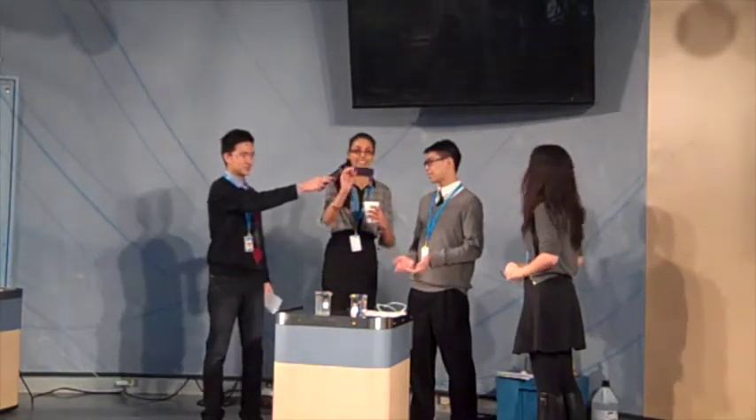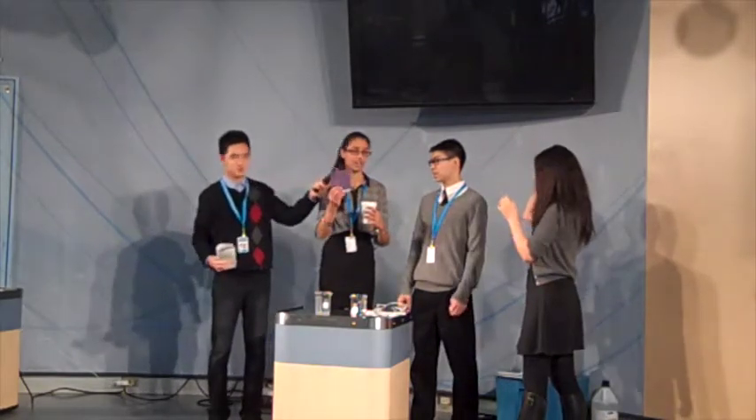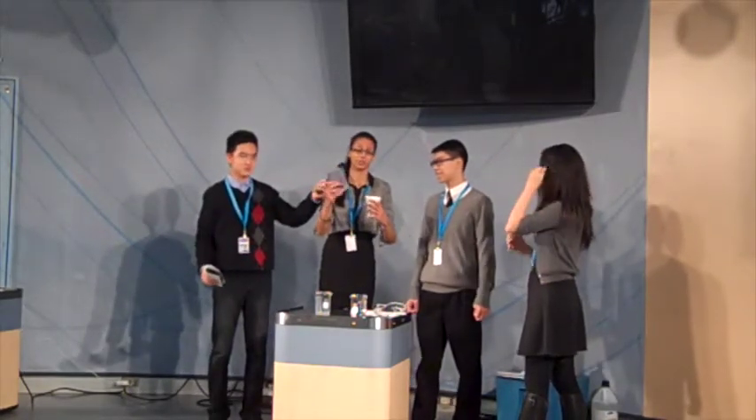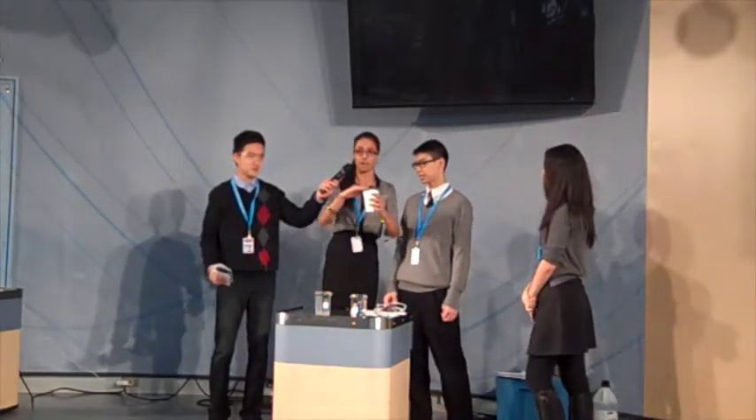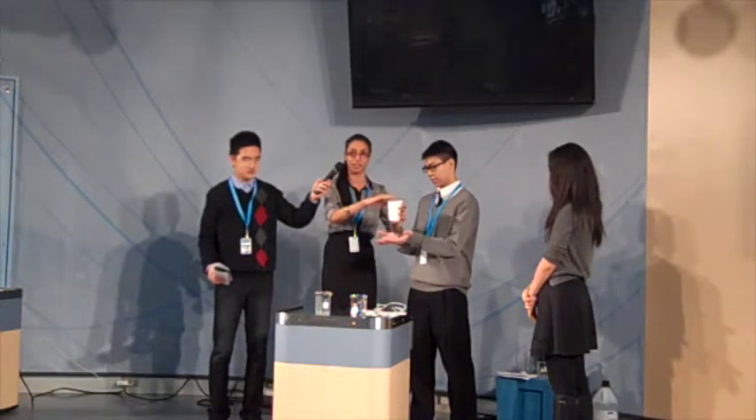It's a styrofoam cup. And this is just a piece of cardstock covered in a plastic sheet from Staples. I'm just going to put it on top. If you can hold your hands like a bucket, so we don't want the water to spill out.